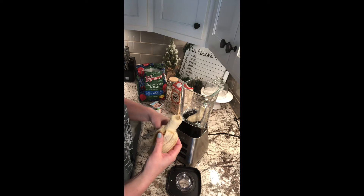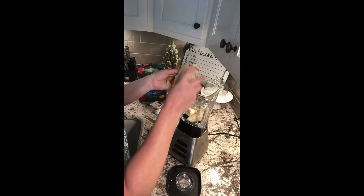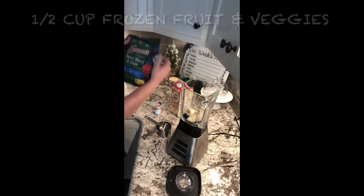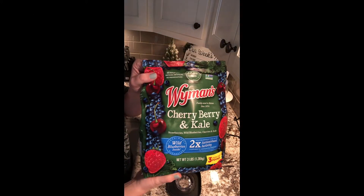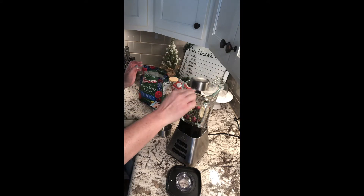The first ingredient that you will need is a whole banana. I will be sure to list all of the ingredients and steps in the description box below for you. Up next is a half a cup of frozen fruits and veggies of your choice. I went with this brand because everything's already ready to go and the flavor sounded yummy. Anything to save a little prep work and time, right mamas?